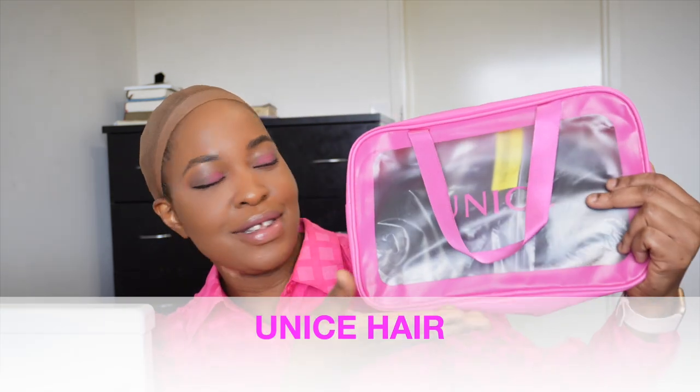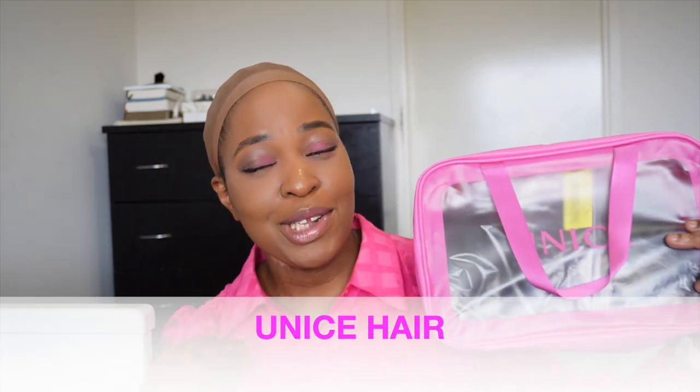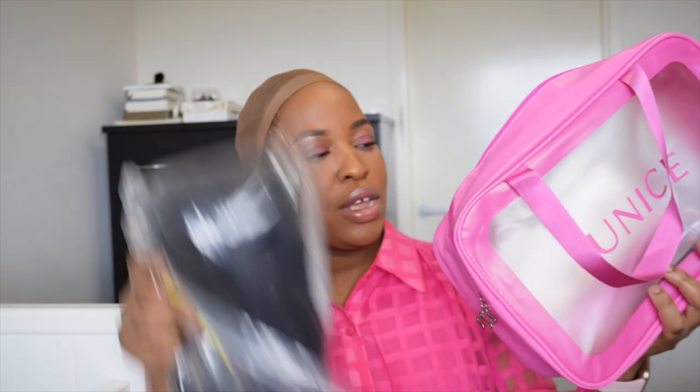Hey guys, welcome back to my channel. The wig I have for you guys today is from You Nice Hair. It came in this very cute pink bag and of course I had to match with them because why not. Inside the bag there is a wig — we'll get to that later — let's see what other things came in the bag.